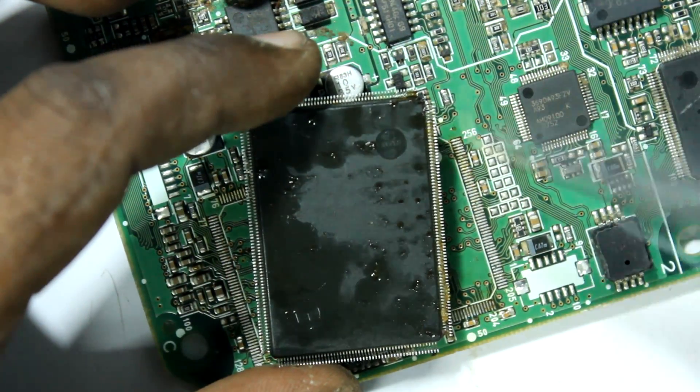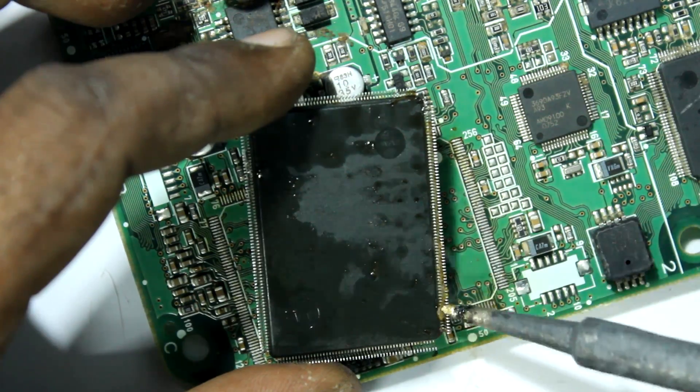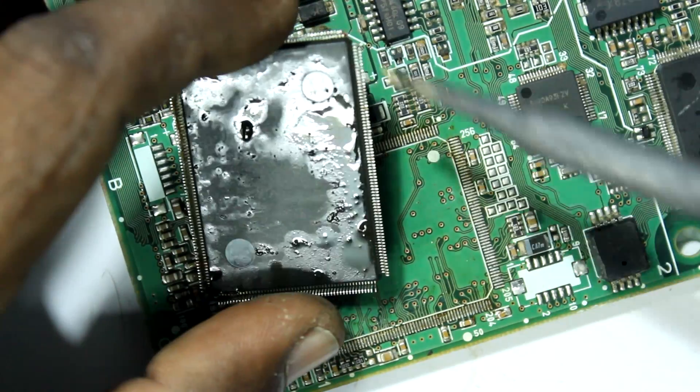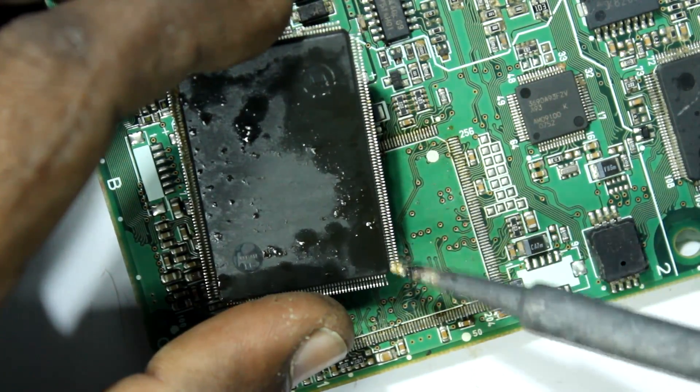Now I am going to quickly remove some extra solder from the pins of the chip by just sliding the iron through its sides. This will make the alignment process nice and easy.